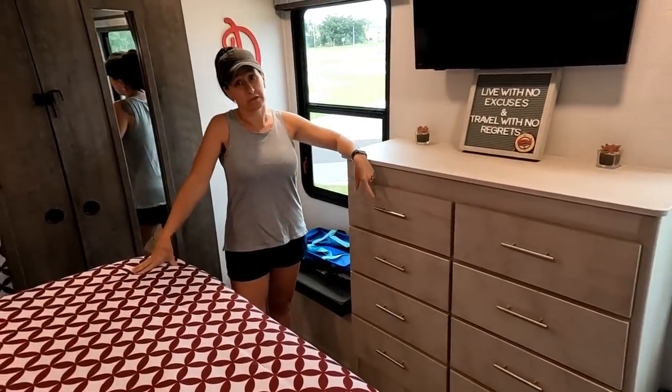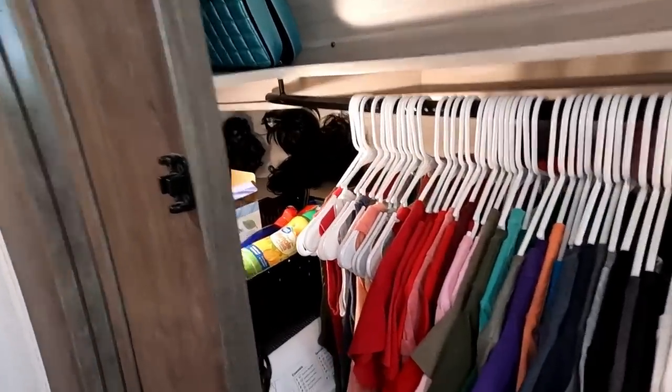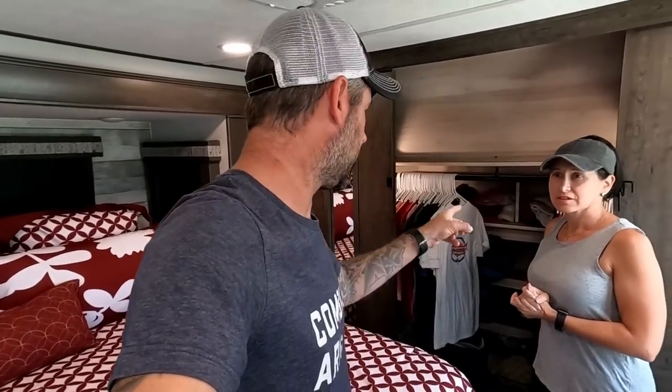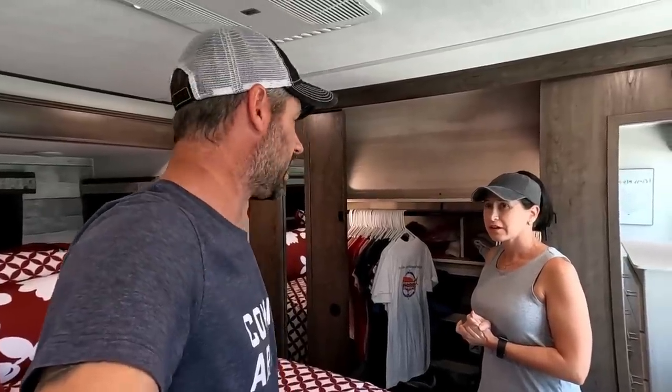We're focusing on the closet and dresser areas today. There's all our shirts, cubby space, built-in storage, shoes, and little baskets full of clothing. So let's tackle the closet first — we'll throw everything onto the bed that we're going to get rid of and see what kind of pile we come up with. Leslie's voice is cracking — she's nervous, but she's the one who asked for this. She wants the 382 RK!